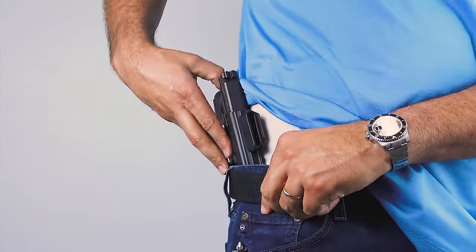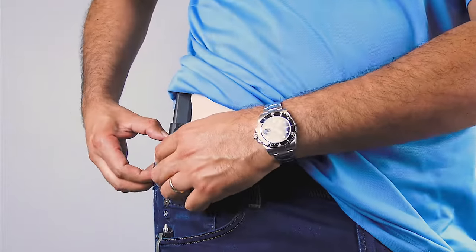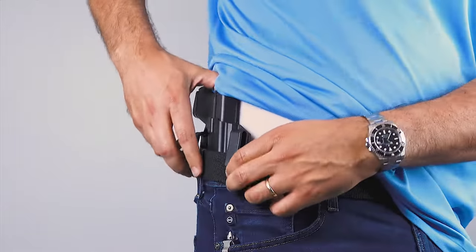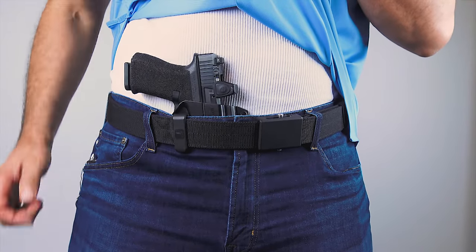The footprint of the gun holster is minimal, whether you run a single belt clip or a dual belt clip configuration. The small footprint allows the gun holster to be put on quickly and securely. Our proprietary belt clips hang on and won't let go until you're ready to release them. They can be worn in different positions for your desired height and cant of the gun holster.